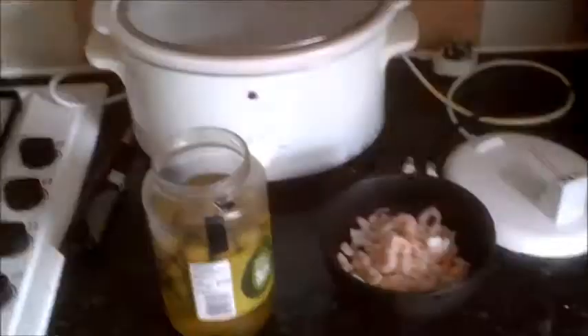Ladies and gentlemen, this recipe involves prawns and olives. I think people who dislike these ingredients are lesser human beings, but I absolutely adore these things and I'm going to continue making this recipe whether you like it or not.